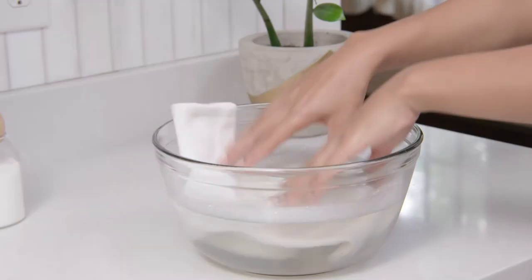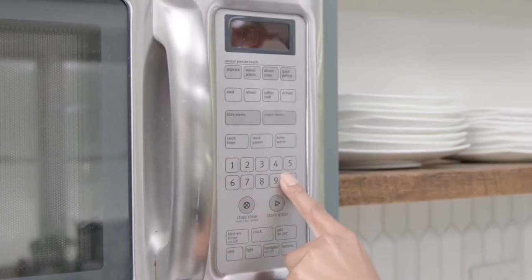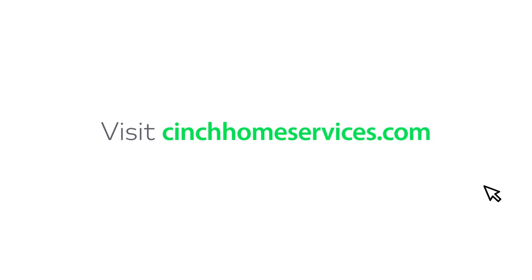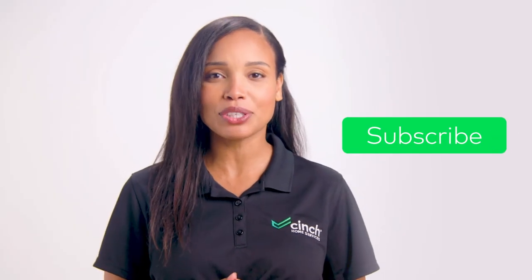If your washing machine is broken or you're short on time, you can drop dirty clothes and a bowl of soapy water. Place them in the microwave for 10 minutes and you're ready to hit the town. Well, you might want to dry them and then continue dressing, but that part's totally up to you. For more general information about home appliances, check out cinchhomeservices.com and make sure you follow and subscribe to our YouTube channel.